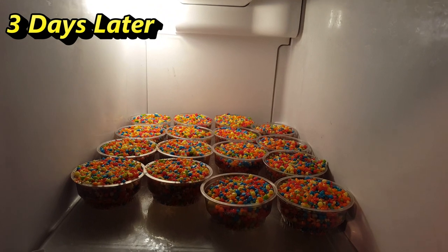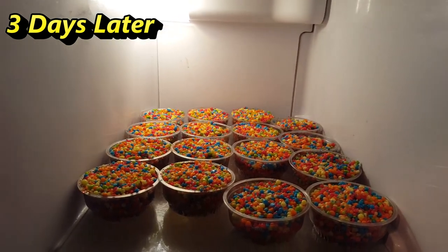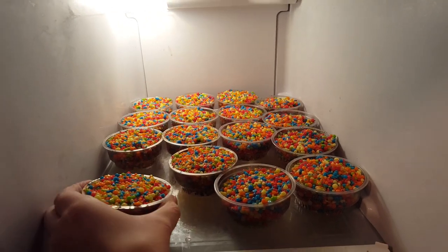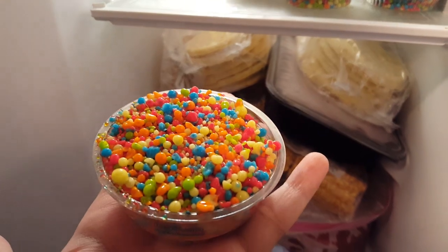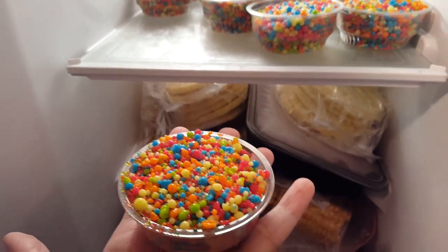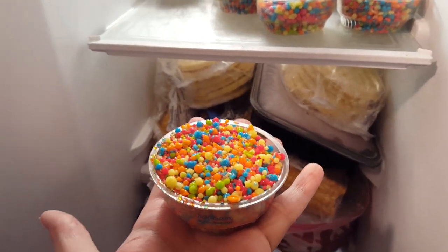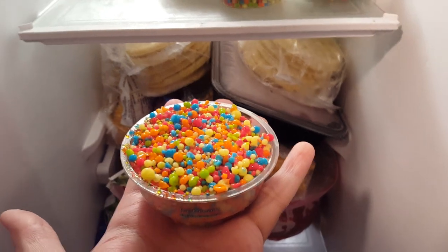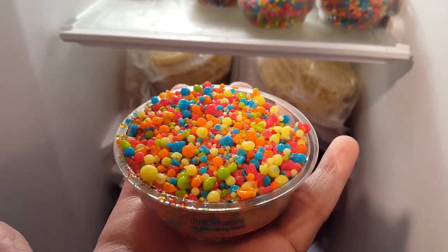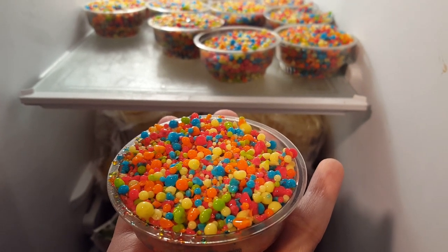I've had these cups in the freezer now for about a couple of days. As I mentioned, it's not going to be like regular Dippin' Dots form. I'm going to take a cup out to show you what I mean. The Dippin' Dots aren't free-moving — the balls can't easily be grabbed or moved, and you can't really poke at them with a spoon right away. You may have to leave it out for a minute or two to let it melt slightly, then it'll be easier to scoop.